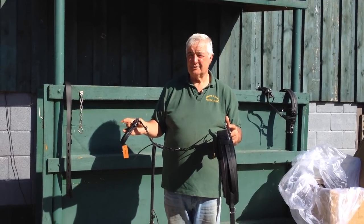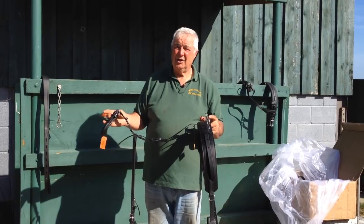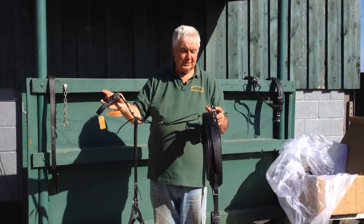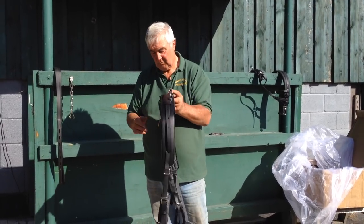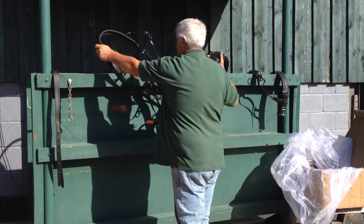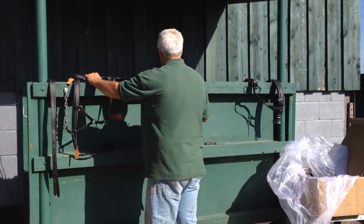Obviously this is not made to measure — it's produced to fit all ponies of a certain size and height. But this one has got plenty of adjustment on it and should be fine. I'll put that back over there — crupper along the top and pad there.